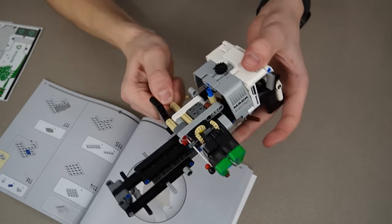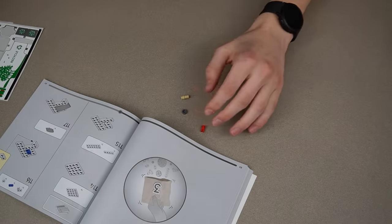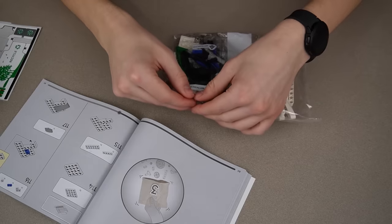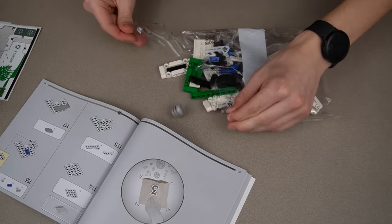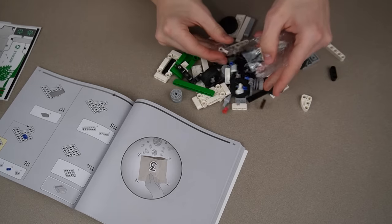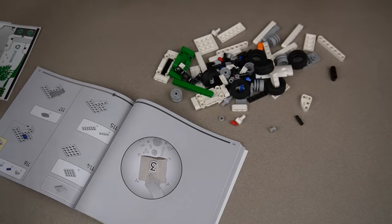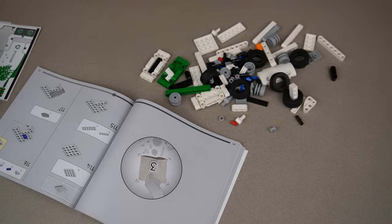That's the end of bag two. You can start to see the claw feature starting to work, which is really cool. Let's move on to bag three. This one's got a lot of bigger pieces. There are six tires on this truck, which makes sense since it's a garbage truck. Let's get to building.